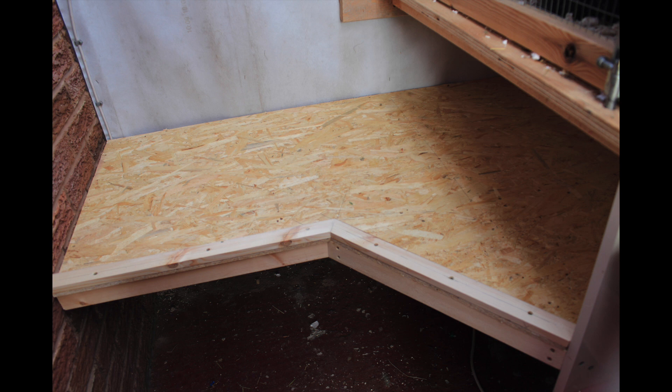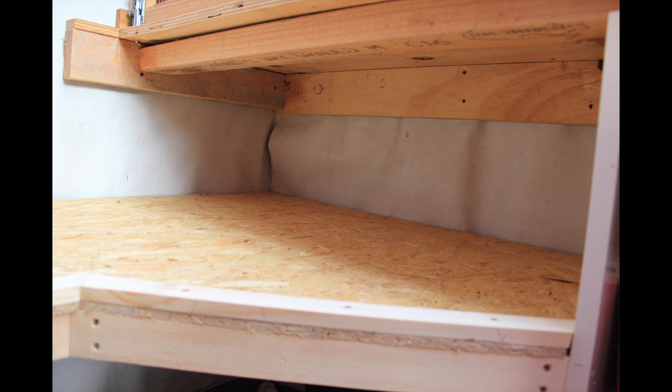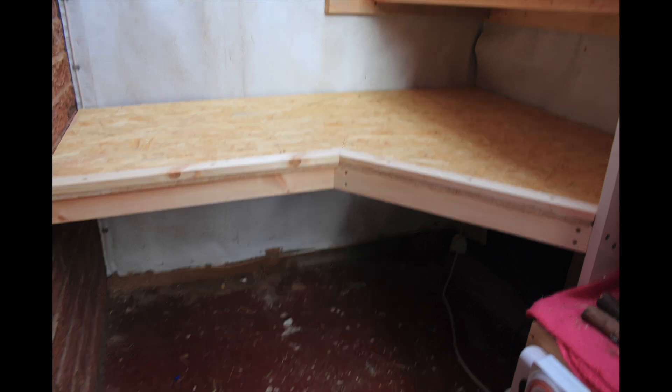We decided to change to cages because Bailey and Pippin did not get on and I wanted them to have partners. We began by building the underneath cage — I needed three cages — and we wanted to make sure that when we eventually finished, the cages could be put together if need be. That's what happened, as I now have one herd of guinea pigs. We used chipboard and did an almost L-shape with an angle so it would use as much space as possible.